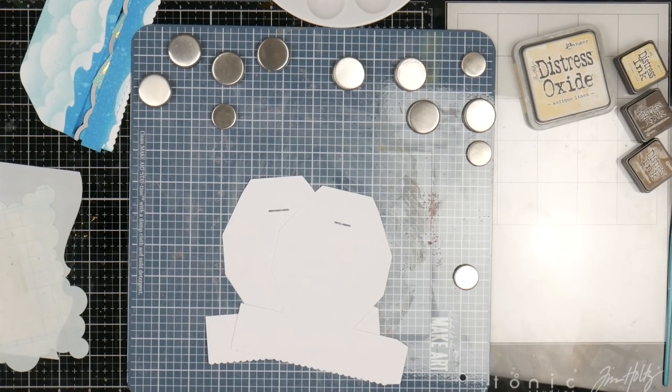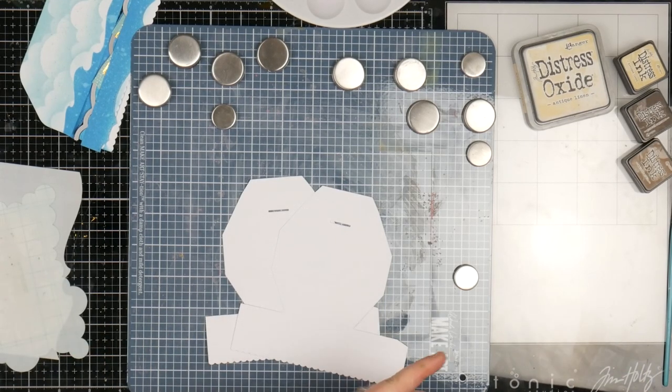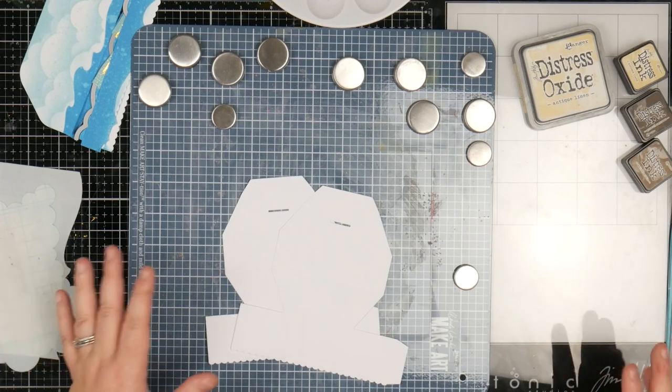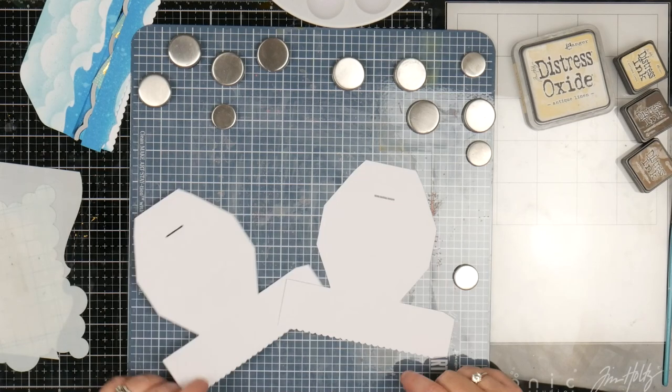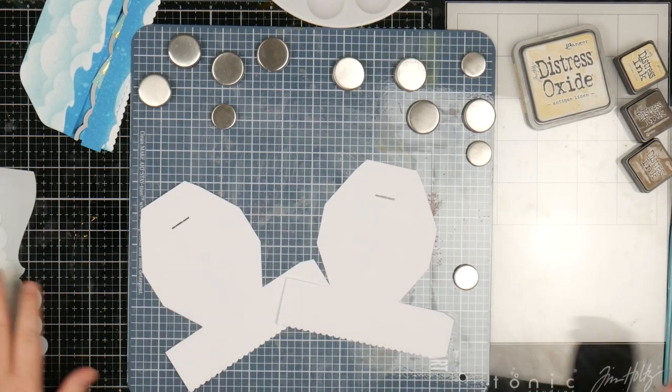This is a bit of a process, so because it is a little bit of a process, I have pre-done some things. Everywhere I have pre-done something, I'm going to show you how I did it, so don't stress. I started off with my base, which needs to be my island or my beach, for want of a better word.